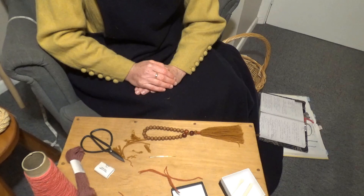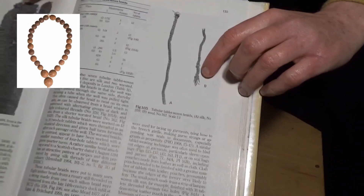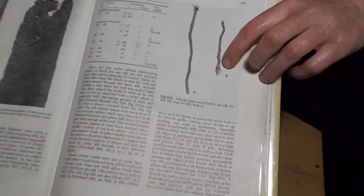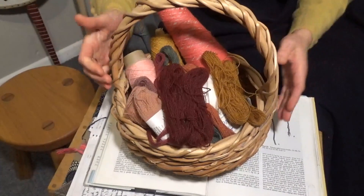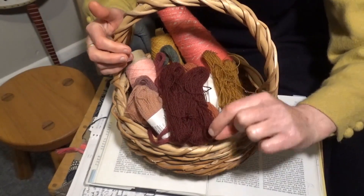This one will be based on two extant paternosters and an extant woolen braid I was able to find from the Museum of London and the Salzburg Cathedral Museum. Here is a description of the woolen braid in the book Textiles and Clothing, which you can see uses very fine worsted woolen yarn. I went through my stash and selected some of the best yarns I had that might lend themselves to this job. Here's what I came up with.